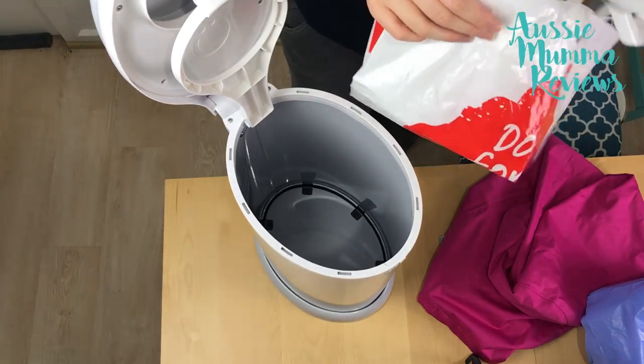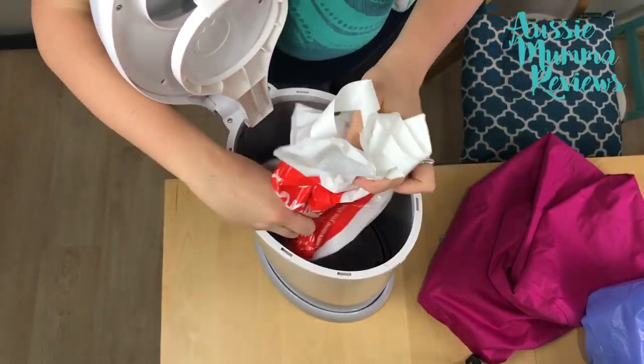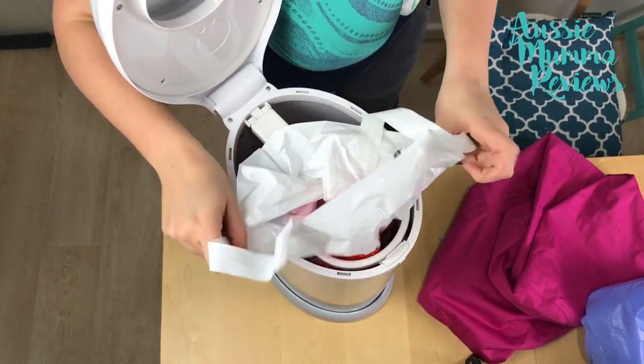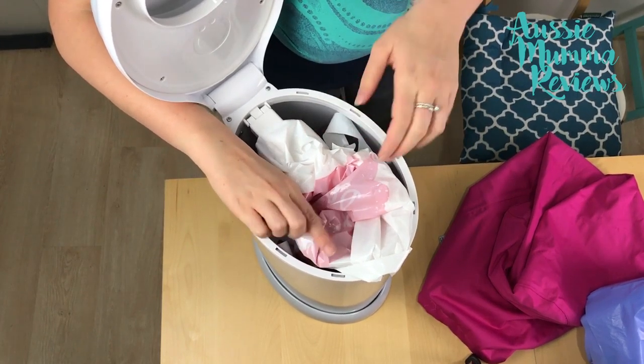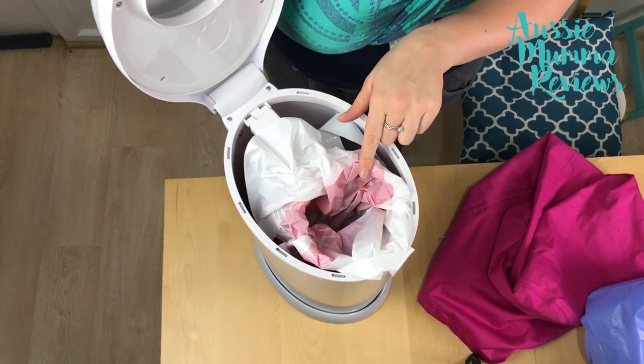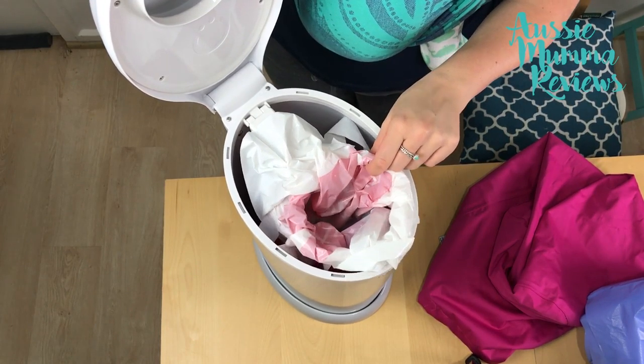Just for demonstration purposes you could use your cold shopping bag, though the only trouble with that bag is you're not going to hold as many nappies as you would with a larger bag.